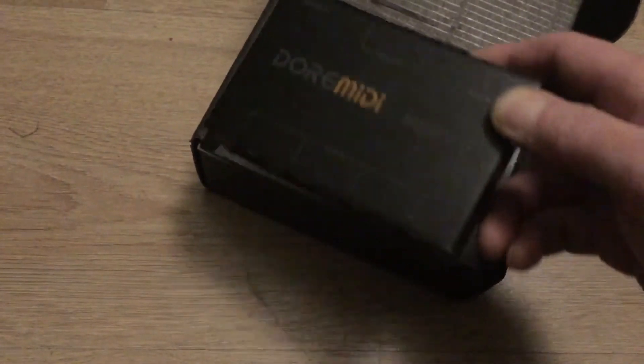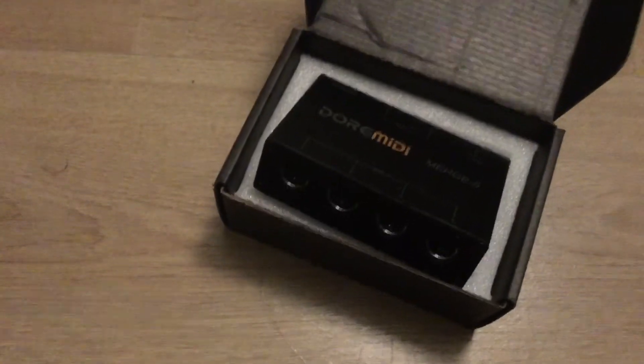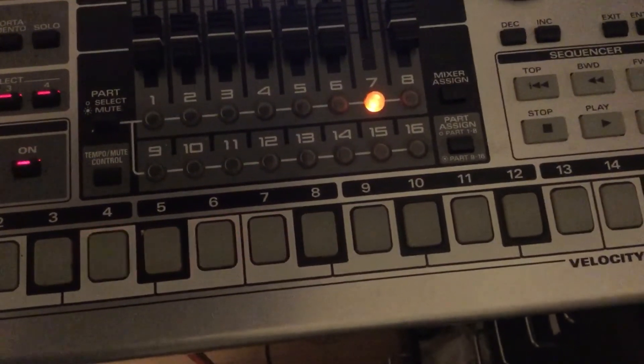It's a nice-looking box, a nice package with a USB cable. It's USB-powered, and I've got it hooked up to the MC909.